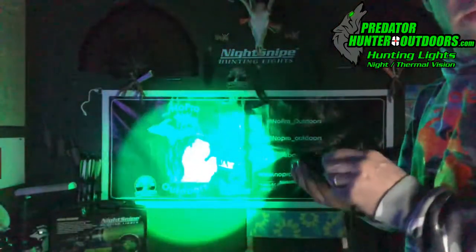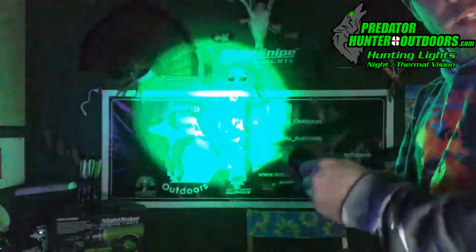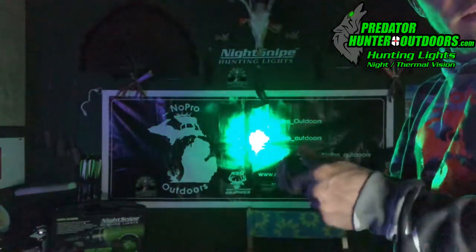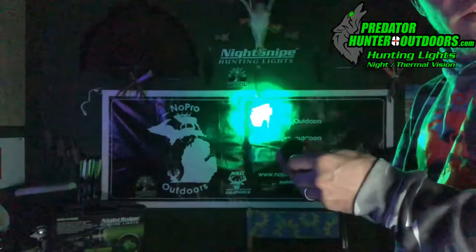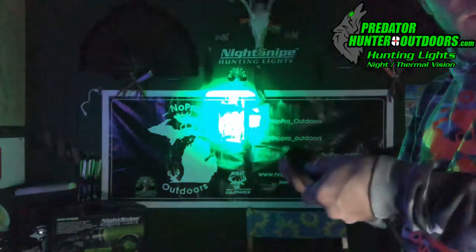Another thing we really love about this light is the adjustable beam. As you can see right now it's in its wide form, and by simply turning the knob you're able to focus it down. That's the NS220 from Night Snipe.